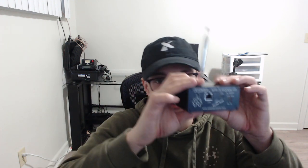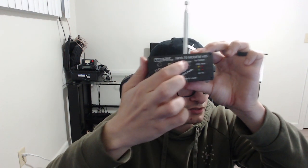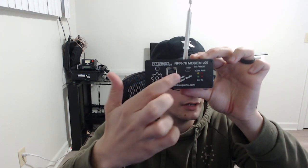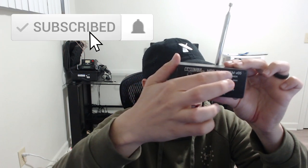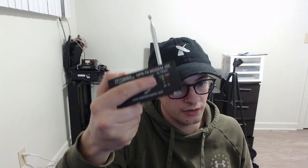I have two different models to show you. The first is the base model, sold by the original developer of the project. It's open source so you can build it yourself or buy it — links are in the description. This model has an ethernet port, a USB connection with a USB cable for serial, and four LEDs: connection, power, RX, and TX. The connection light is yellow — solid if a client modem has a connection to a master, blinking if it's running in master mode.